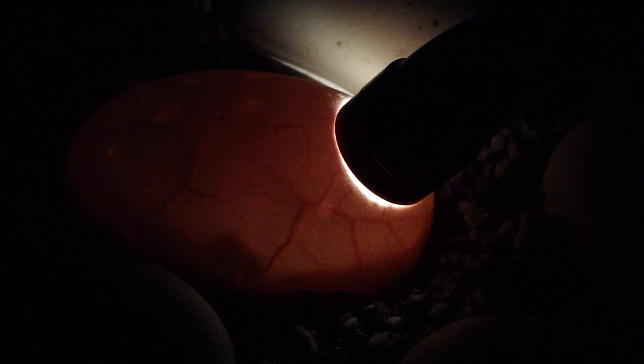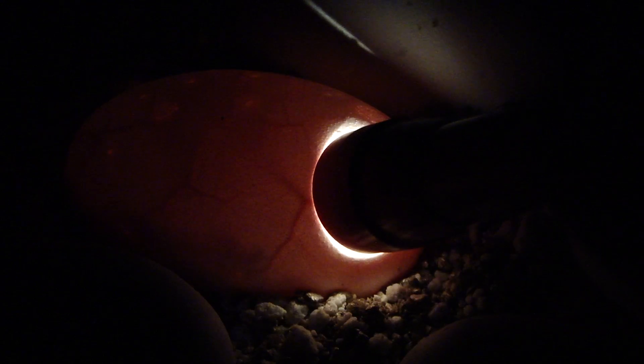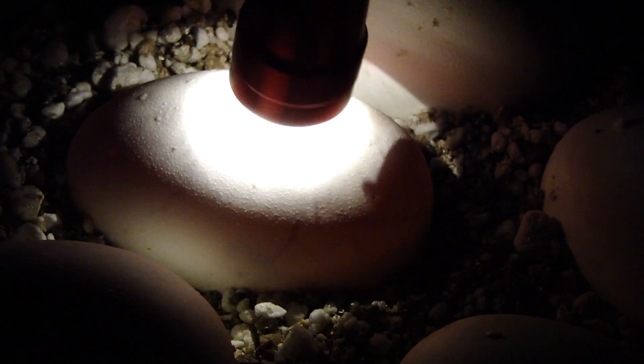You can see a little baby snake in there forming and actually moving, which is pretty cool. Oh, that's awesome — check that out. It's probably like, get that flashlight away from me! That was pretty cool.